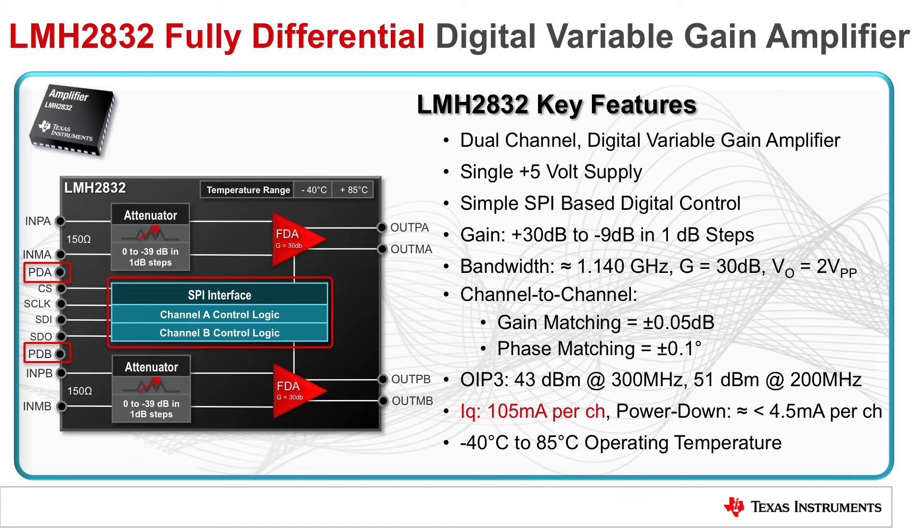A per-channel power down mode is available that can be controlled with either the SPI interface or from a dedicated power down pin. In power down mode, each channel typically consumes less than 4.5 mA.